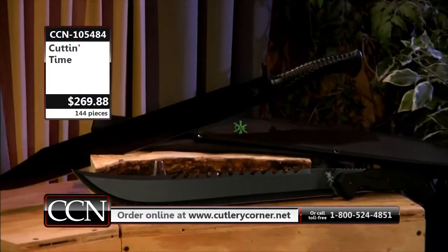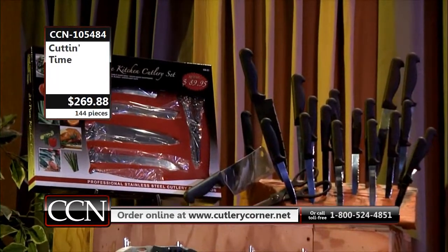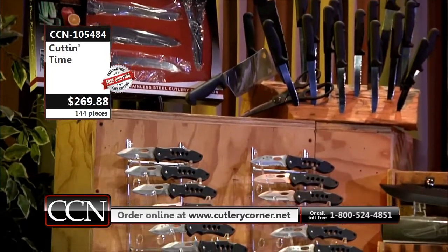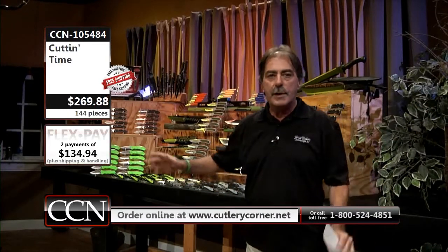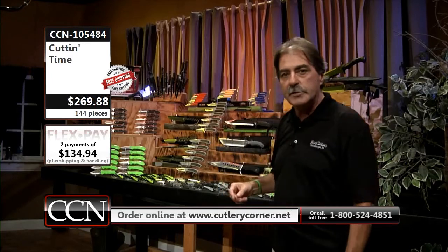I'll just go ahead and tell you right out the gate, we're not going to charge one single penny for shipping and handling. Freight is on us to the lower 48 states ground freight. We're also going to make available a flex payment, so you're not going to be required to pay the whole entire cost at one time. We'll be covering all of that as we go through the set.